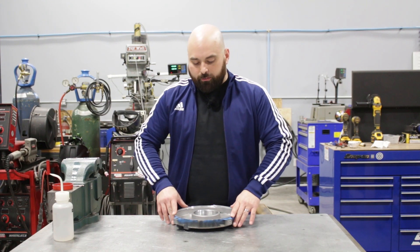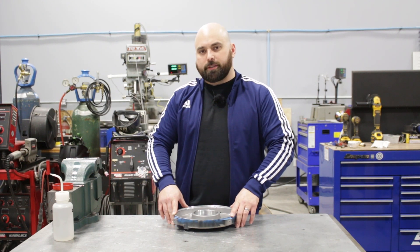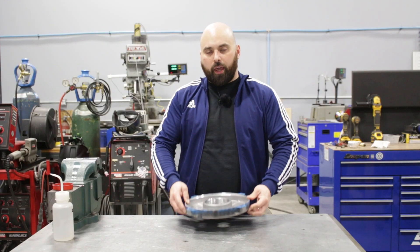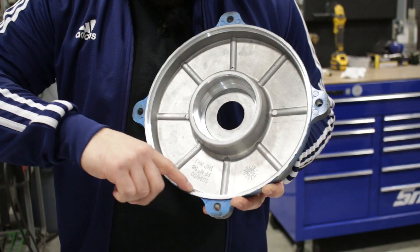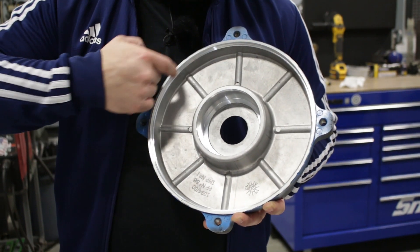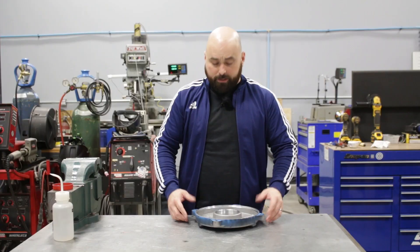The other challenge here is that this is from an electric motor. Electric motors are some of the most precise things that we work on in the shop. This holds one of the bearings that locates the rotor inside the motor. There's very little clearance on the outside, so that's got to be incredibly precise — we can't change any dimensions here.